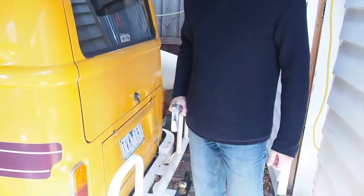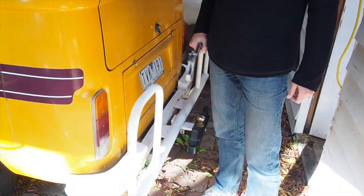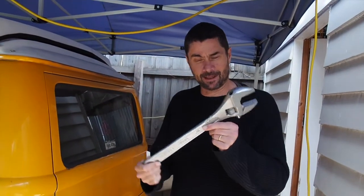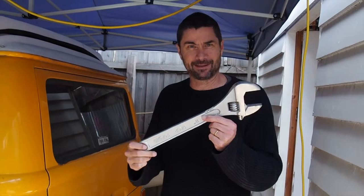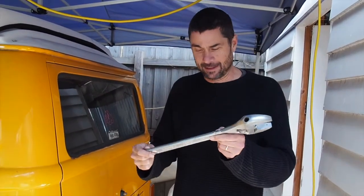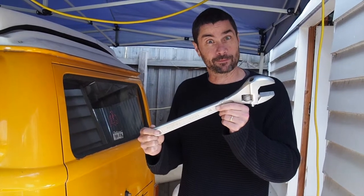I'm going to try and take the back bumper bar off the combi with this, which I had in a shed already. I love this, and I've actually rarely used it. I bought it in the hardware store years ago because I just loved the look of it, and I think it's now going to come in quite useful.